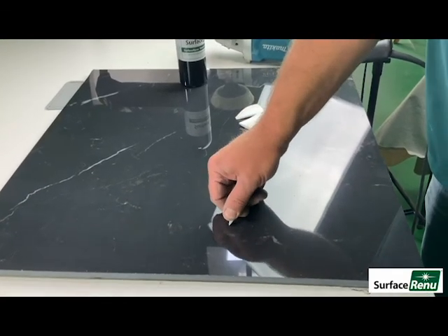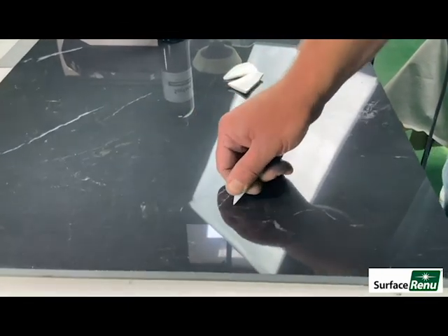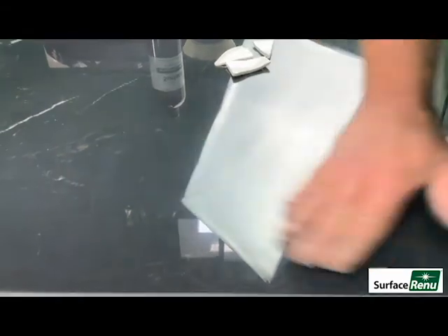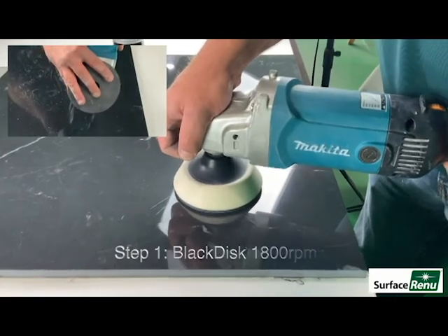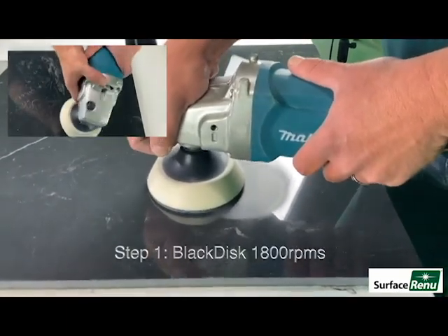We will demonstrate a scratch removal system by Surface Renew on black porcelain. We will remove a score created by a piece of broken porcelain. Begin the repair with a black disc at 1800 RPMs.